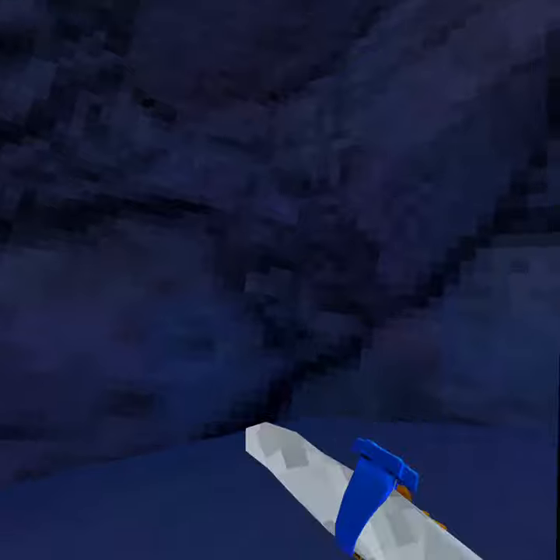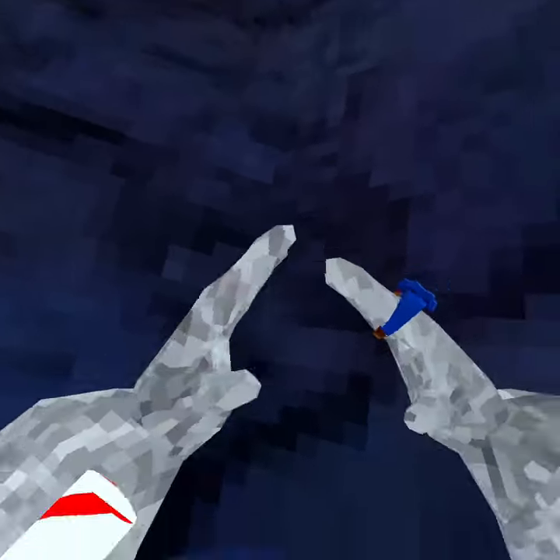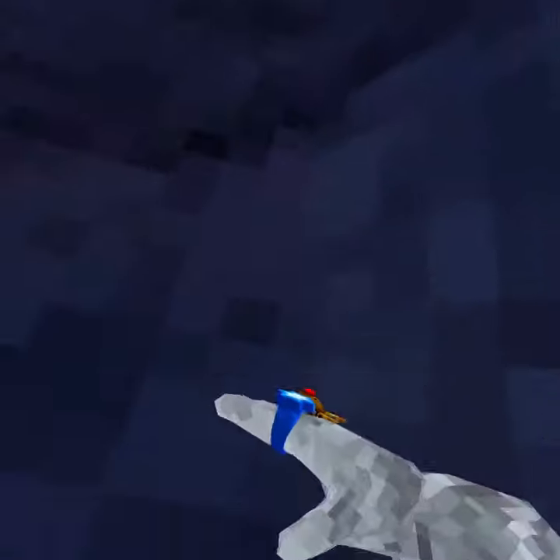Hey guys, I'm here. Let's learn how to do it. So first of all, have your hands in a triangle shape. Head off one wall at a time, slow and steady.